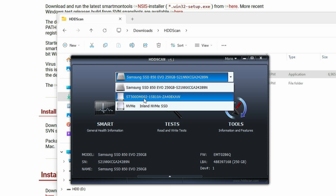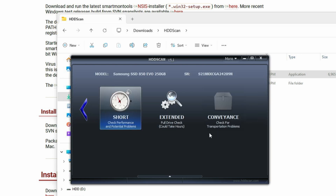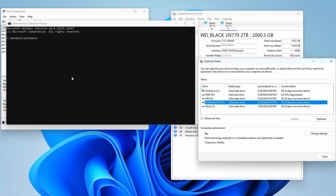Now that you've validated that your hard drive or SSD is healthy, for regular maintenance I would just run a SMART test periodically, maybe once every month or two. And for SSDs, I would manually run a trim with Windows Defrag and Optimize Drives every so often, or you can manually trim it through the command line option: dfrag [drive letter] /L.